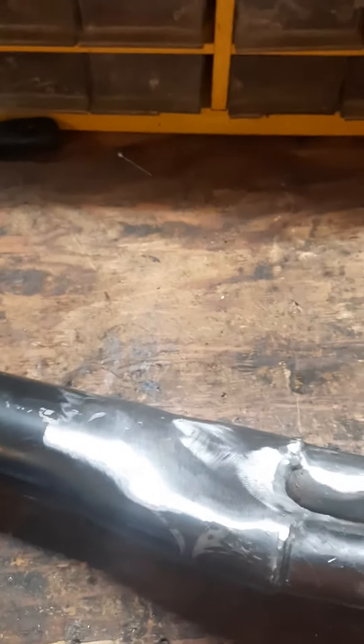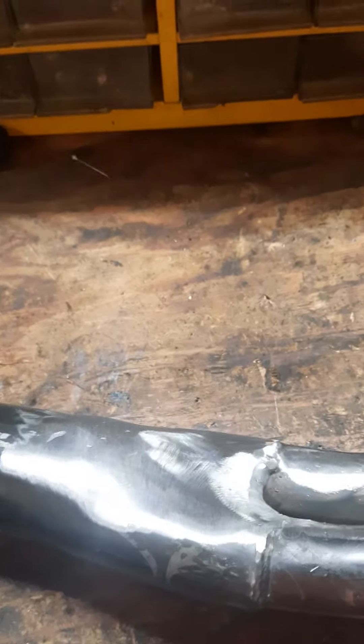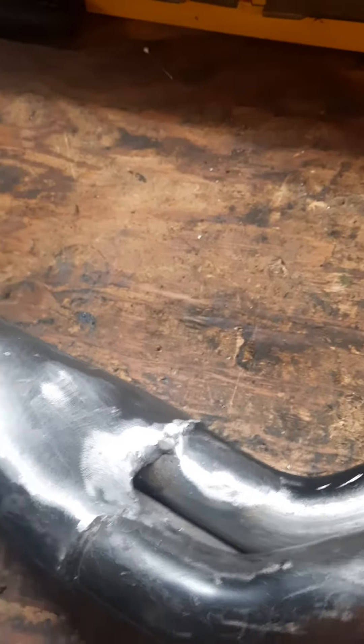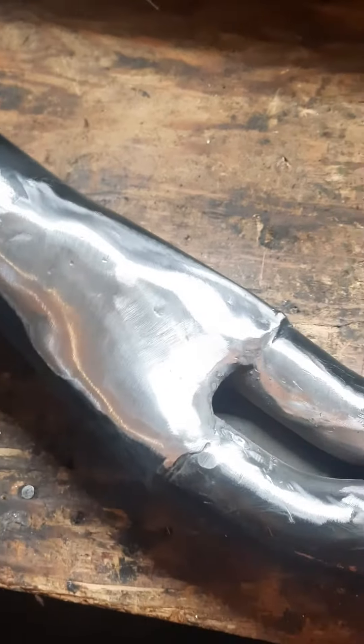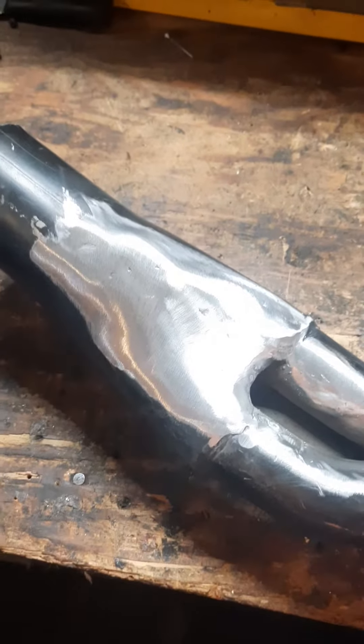So everybody was asking me if I completed my V6 headers and I finally did. I had to wait and get somebody to weld them because, to be honest, I'm not a welder. I have access to one, but I don't weld.